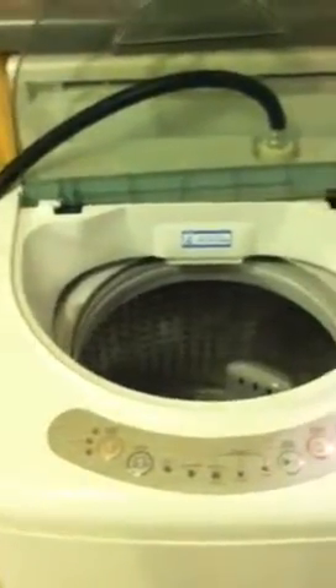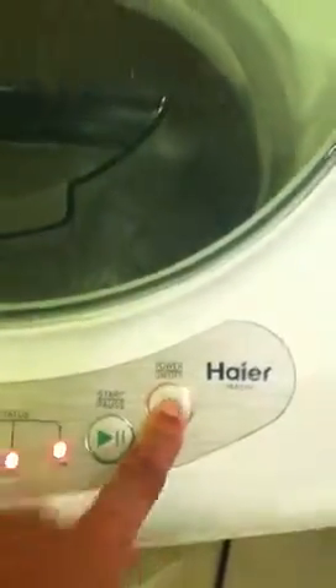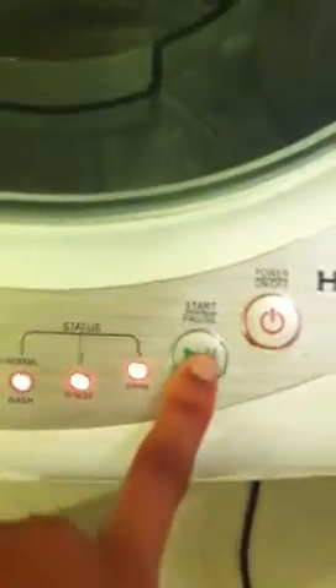Here's our washing machine — it's a little portable one, hooked up to our sink. Right now I'm just going to do a rinse, so I'm going to turn on the cold water and I have it turned on all the way. I'm going to turn on the machine and do a high water level with a quick wash. Now it's filling up and I'm only going to let it fill up a little bit.